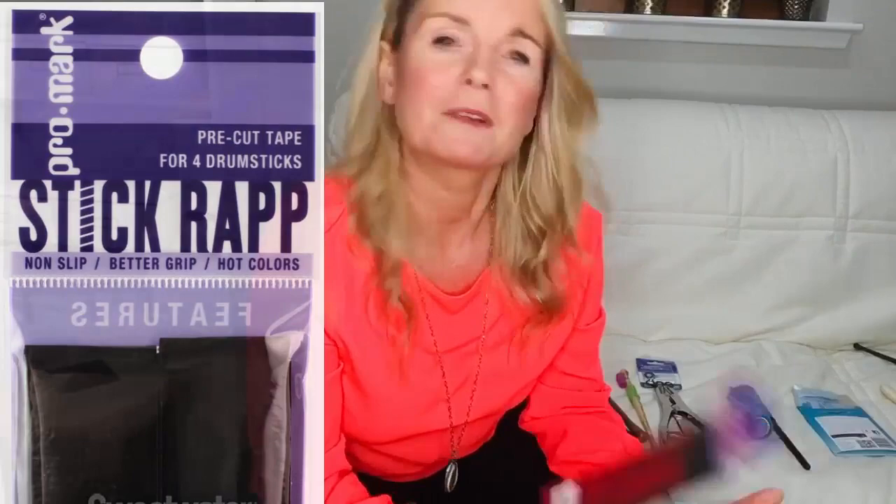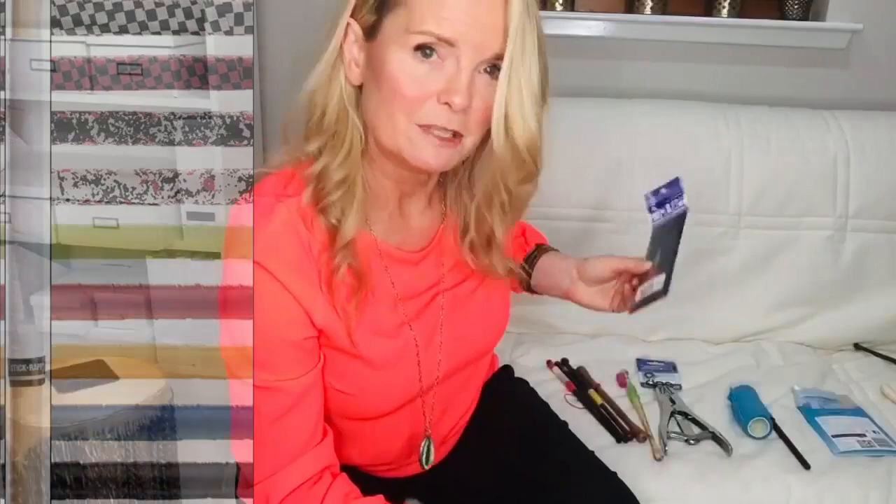Grip suggestion number one is a simple drumstick wrap that you can get at any music store or online. It's made for wrapping drum kit sticks or pipe band drumming sticks. I have one from Promark — 'Stick Wrap,' spelled R-A-P-P. I've also used ones by Vater, but they all do a very similar thing. You can get them in different colors and patterns. I would say: read the instructions, because it's simple enough to put on but I didn't read them the first time and had to redo it.